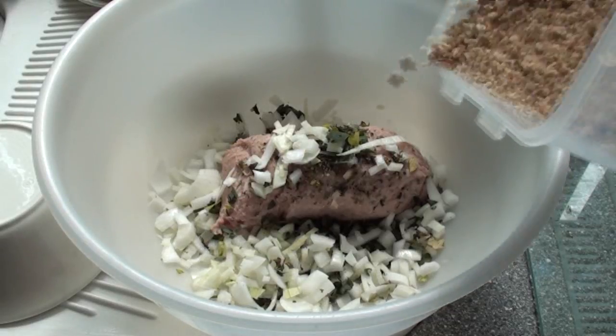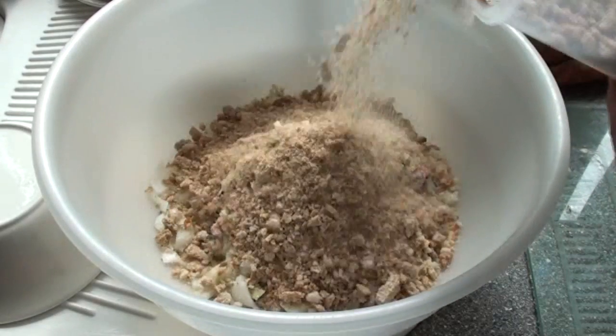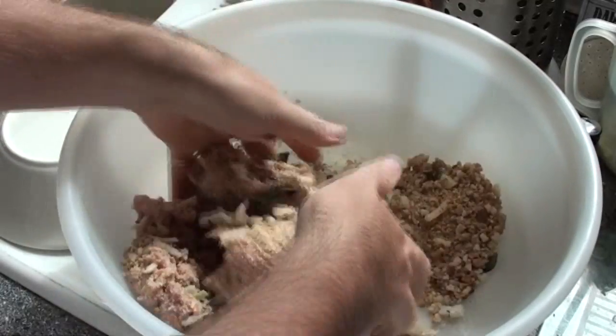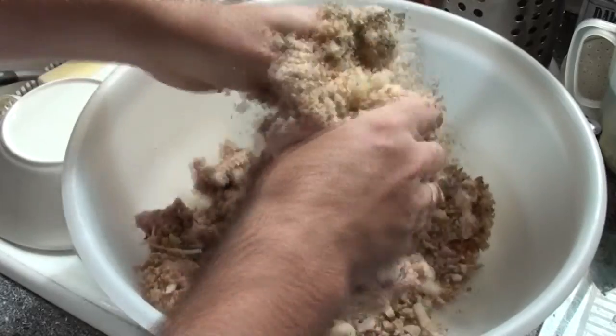The reason why soya flour is going in is because that was actually something that was imported during the war. Very high in protein, but it is quite a concentrated food as well, which is why it was able to be imported. We were prepared as a nation to use some of our valuable shipping space to actually import that into Britain. But if you had bought sausages during the war, you almost certainly would have had soya flour in them anyway. So we're going to add in a few tablespoons of that into the mix, and about the same volume of breadcrumbs as we have of sausage meat.